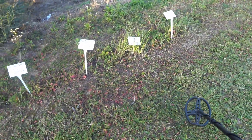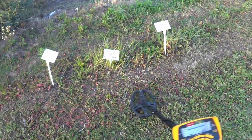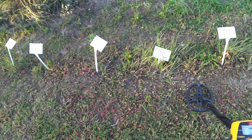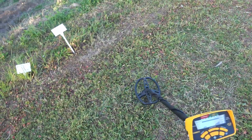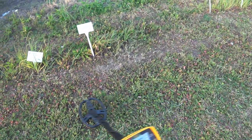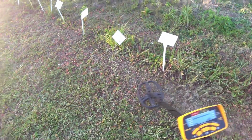Silver Roman coin under the very old brick. No signal. And stone meteorite from Morocco. No signal.